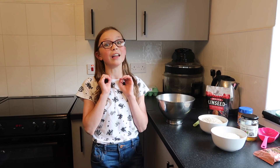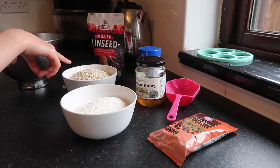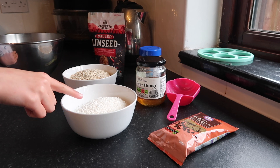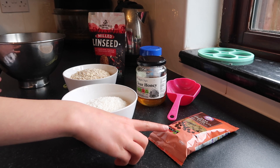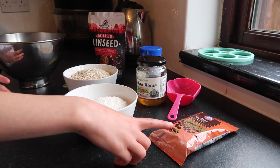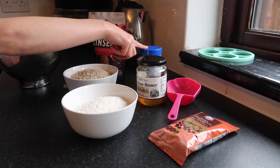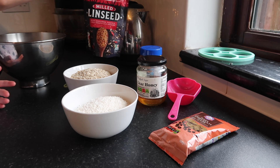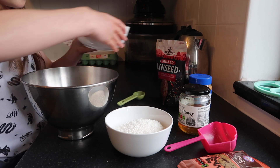If you haven't had them before, they are amazing. So I'm going to show you what you need. You're going to need two cups of oats, one and a half cups of desiccated coconut, 100 grams of dark chocolate chips or you can use any chocolate if you prefer. Then we've got half a cup of honey and one cup of smooth peanut butter or crunchy, and then we're going to do two tablespoons of this. Now you're going to dump all the ingredients into the bowl.